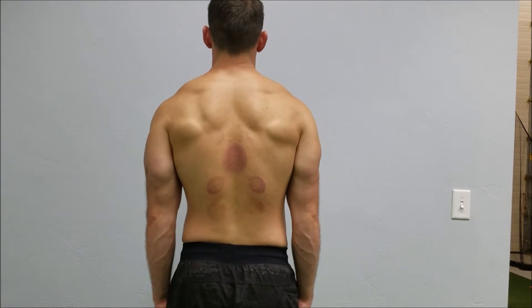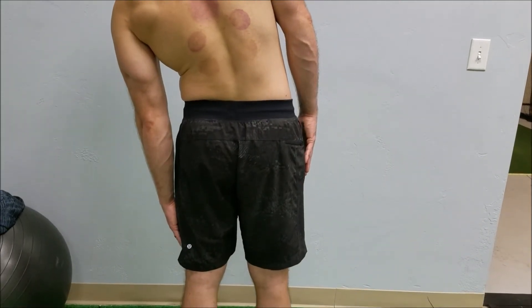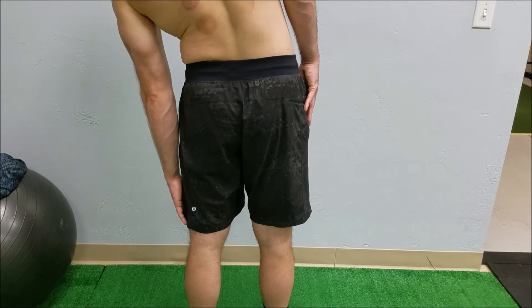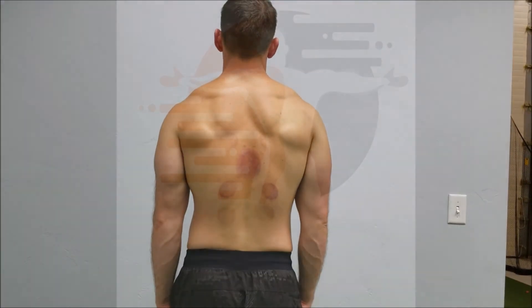Make sure that stays in a straight plane. Now try to the left, and just like our other assessments: how far can you go, are there differences side to side, and is there that same painful or restricted feeling when you do the movement? We will retest after the correction.